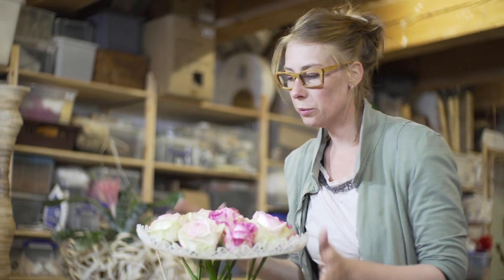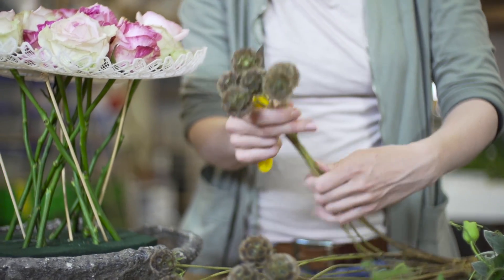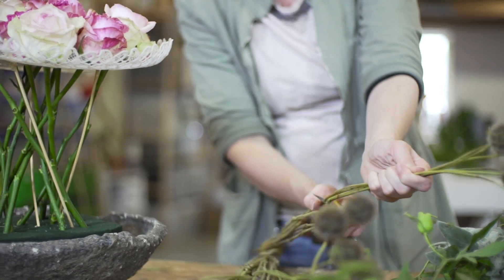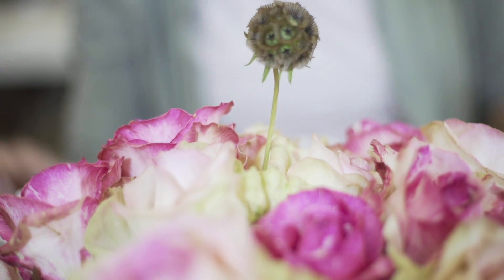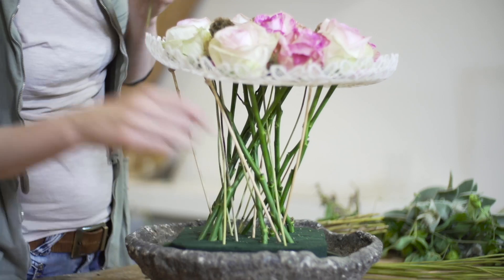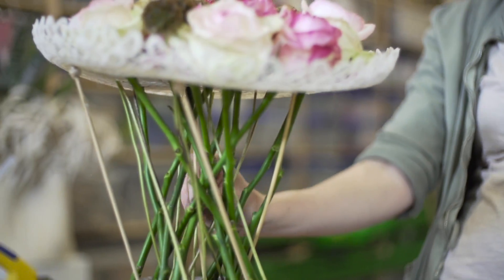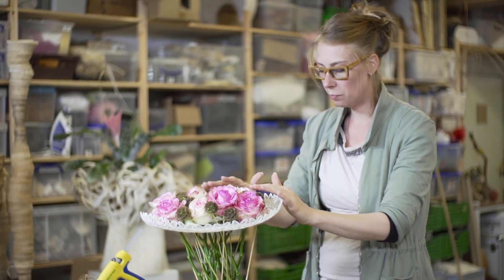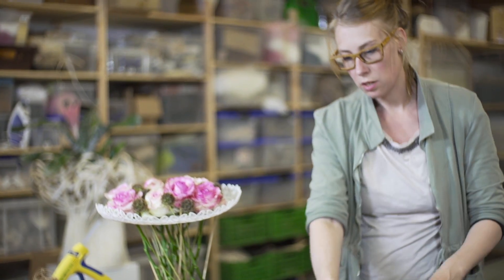So this is what you get with just 12 roses. With this material scabiosa, you can make it easier for yourself by cutting all the pieces at the same length at the same time. The stems are very thin, so it's easy to fit through the fabric. I think this is enough, and the color of these seed boxes fits really well with the bowl that we used.